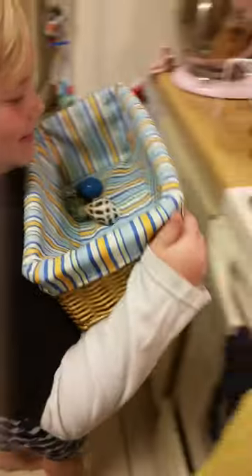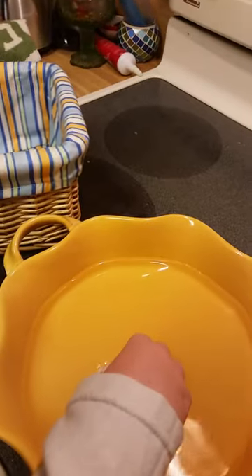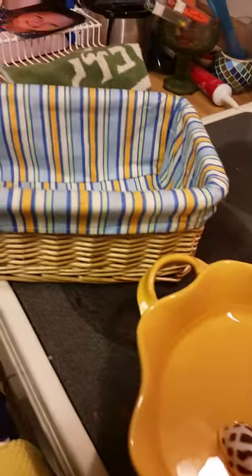Let's put them in the bath one by one. You're supposed to do this once a week. There we go — to keep them moist.